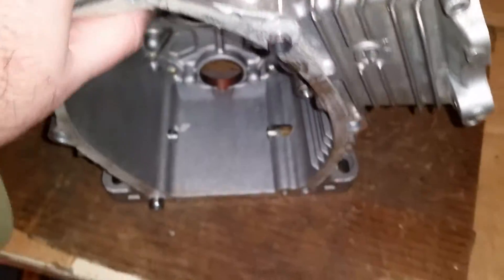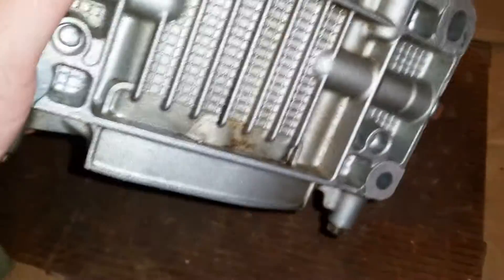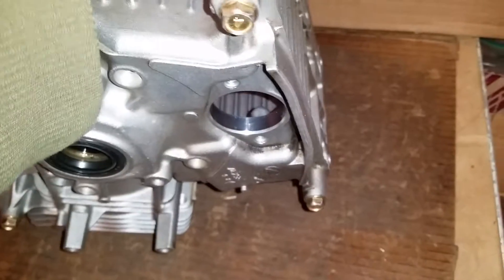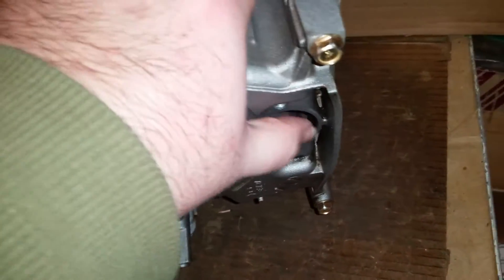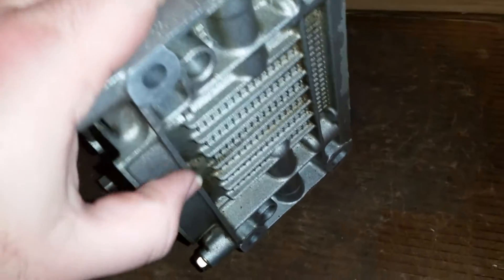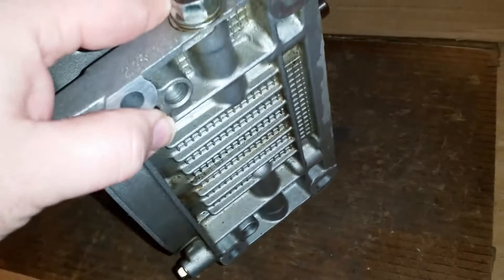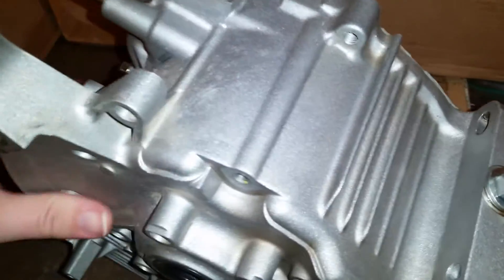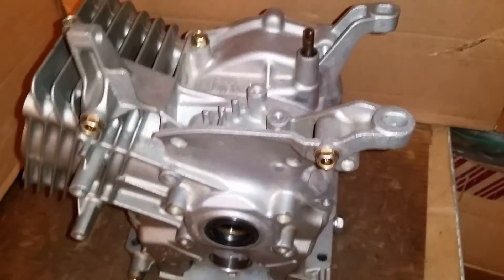Something else I wanted to show you — this engine block has a unique oil cooling design. That hole right there is for the oil switch on/off sensor, but down here you see the openings which drive air across these fins, and that's actually a built-in oil cooling system. It's pretty neat. Just a nice look at a bare engine block from Subaru — very nice quality.